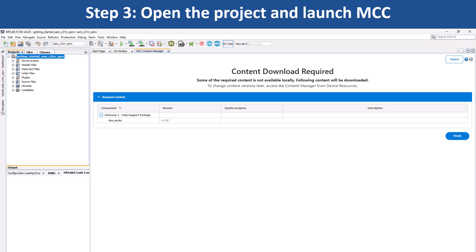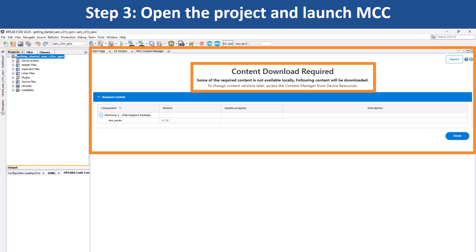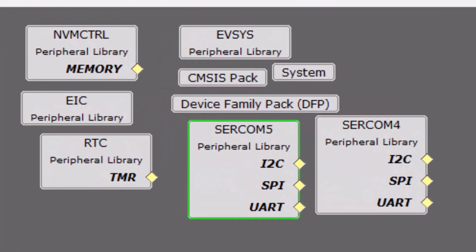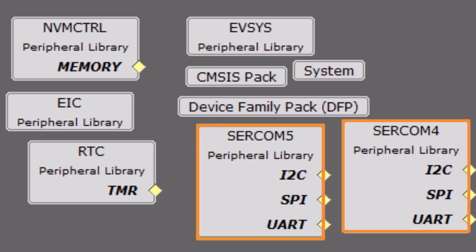Before opening the project graph, the Content Manager will prompt you to download the required Harmony content for the demo application. Once you have downloaded the content, the project graph window pops up. Here you can see the various peripherals configured for the SAM C21N X-Pro MCU.